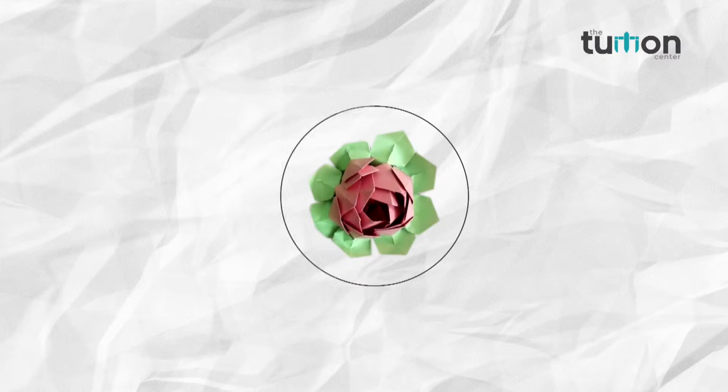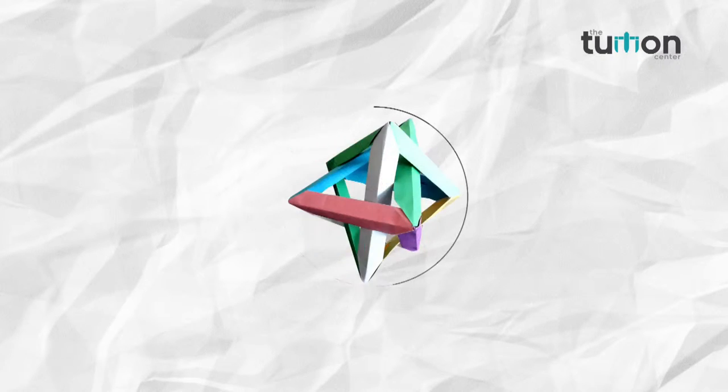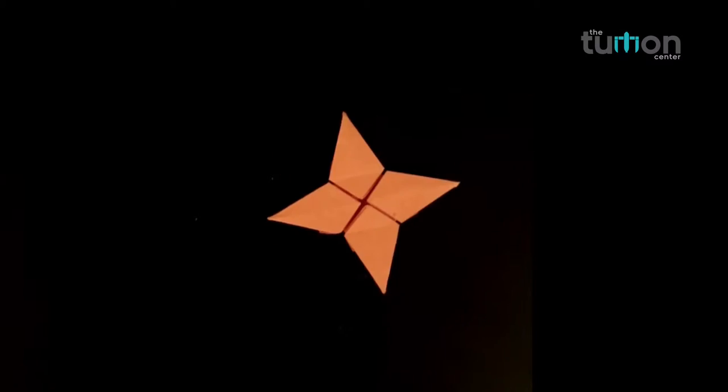Welcome friends to our channel the Tution Center, where you learn and explore the art of paper folding — the origami. In this video we will teach you how to make a spinning star top.